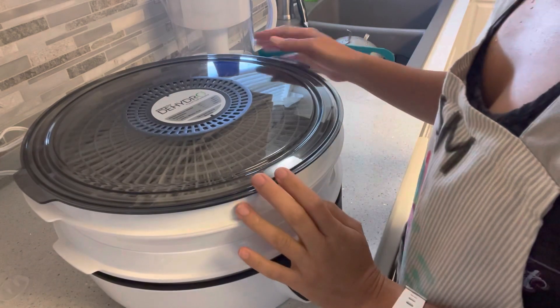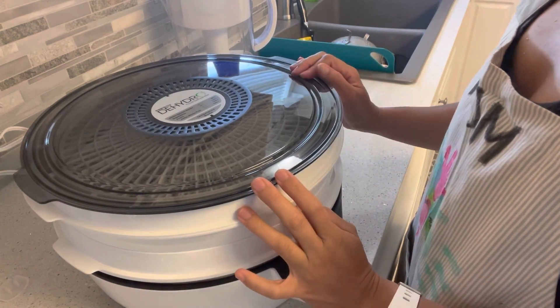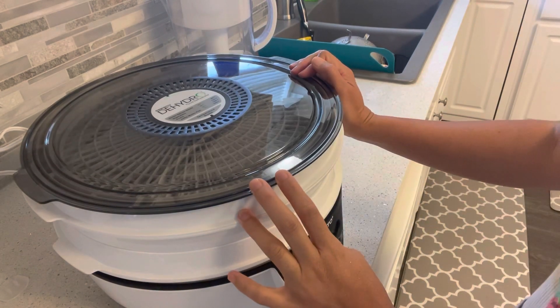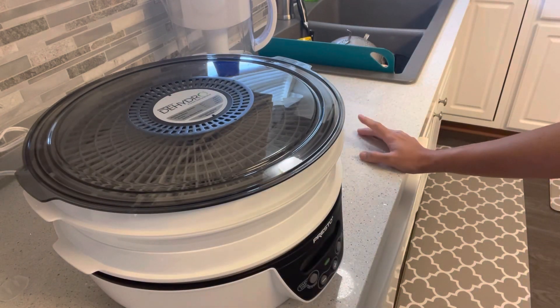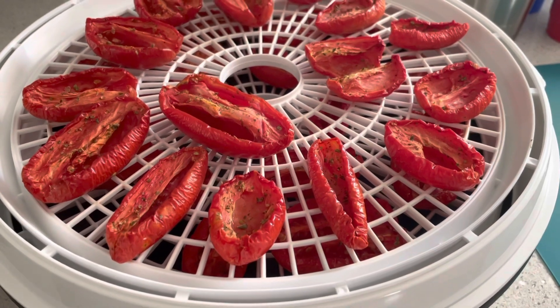I am using a Presto food dehydrator. I got this last year when COVID hit, and this is my second year dehydrating foods. So this is what it looks like after five hours.